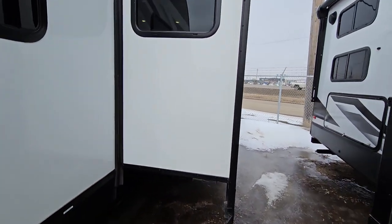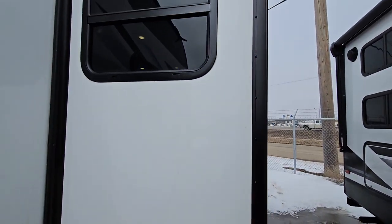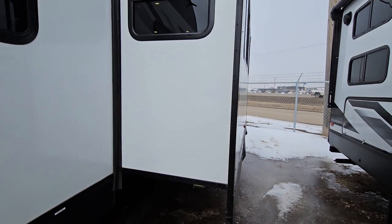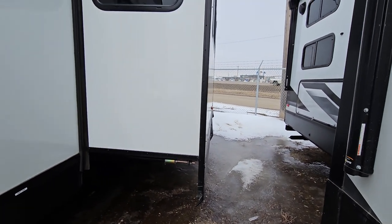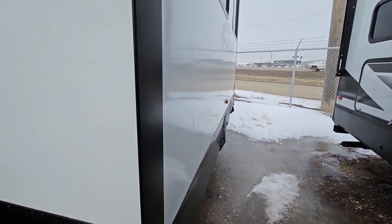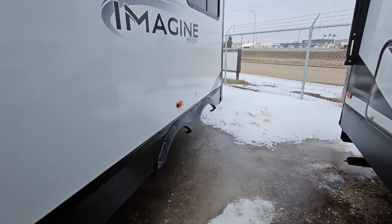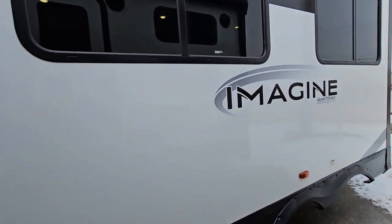The construction on these is really nice — you have solid sides on your slide, same thing with the bottom, all solid all the way around, even on the roof itself. Just the build quality in itself is pretty fantastic. There are lots and lots of windows for natural light.